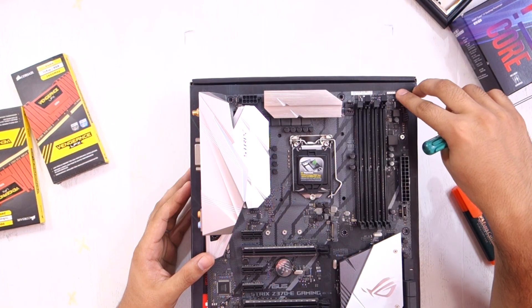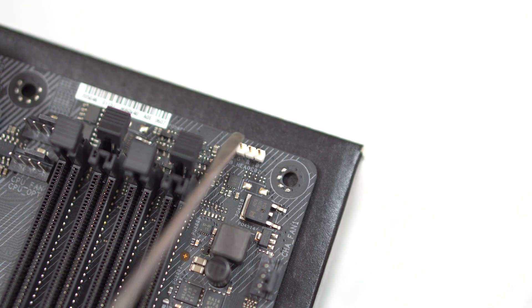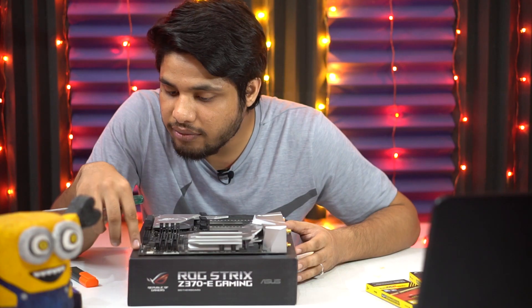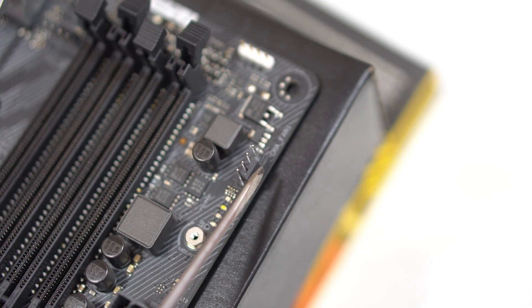Then again towards the right, we have a 4-pin RGB connector. You can connect RGB fans, case fans, LED strips, or your CPU cooler RGB fan strip to this connector. Then we have a mounting hole, followed by this 4-pin chassis fan connector, where you can connect a case fan.